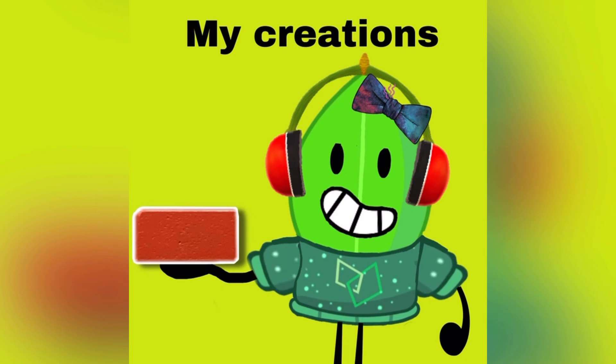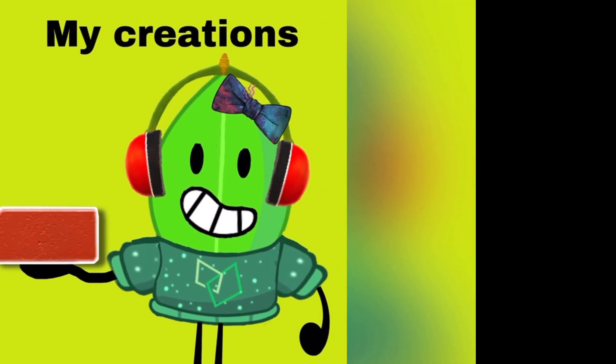So yes guys, it looks like that's it. See you guys next time, and remember, I always come back because I am Leafy. Okay guys, it looks like it's time for me to leave.